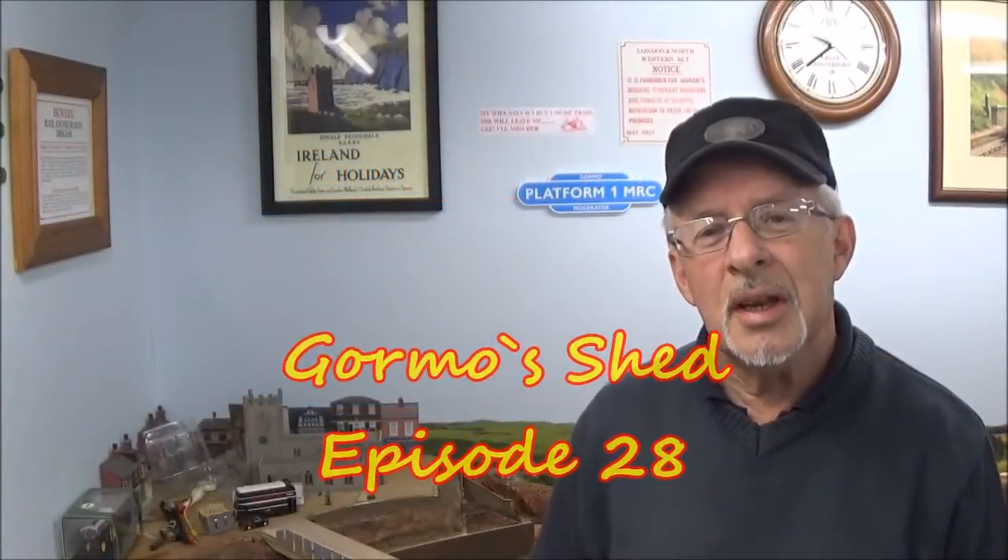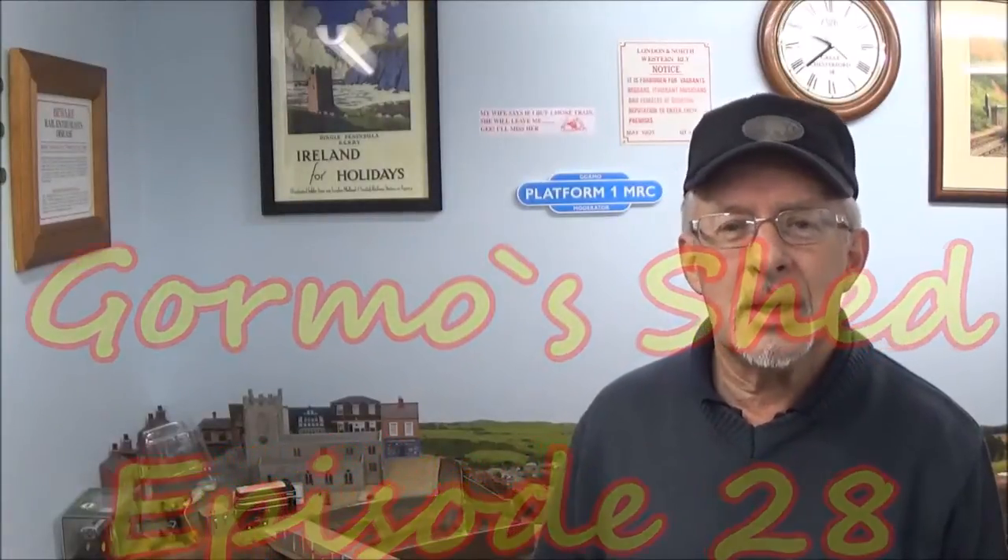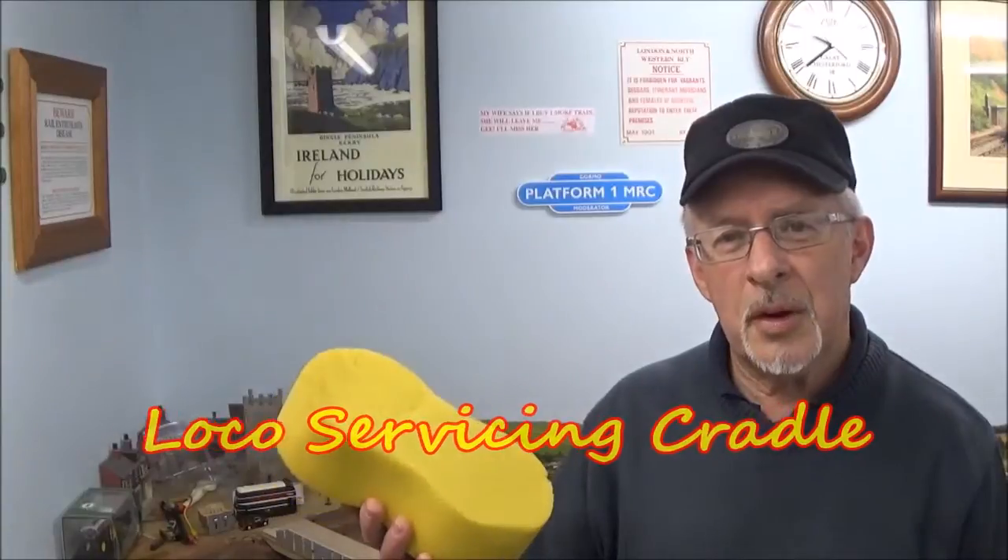G'day folks and welcome to episode 28 of Gourmose Shed. This week we're going to look at creating a locomotive servicing cradle out of some foam rubber.